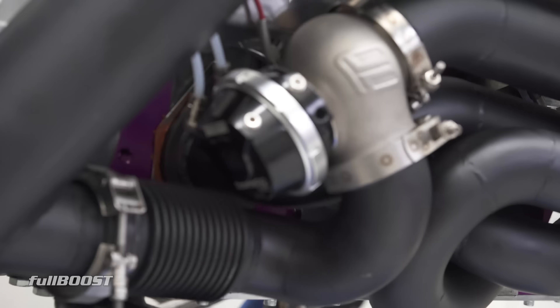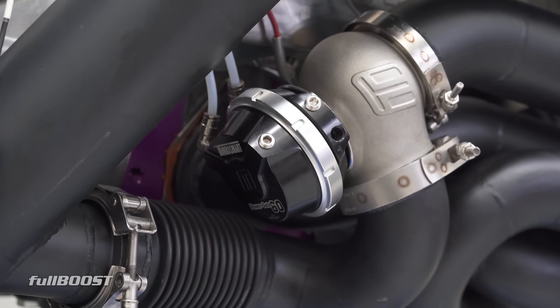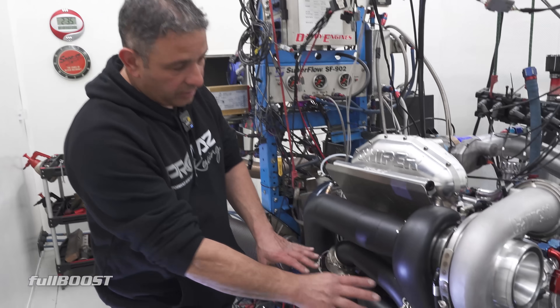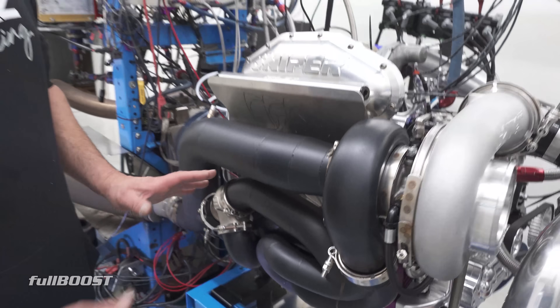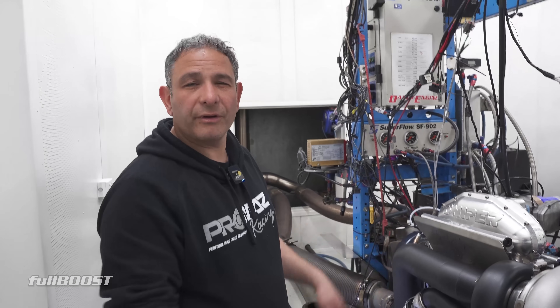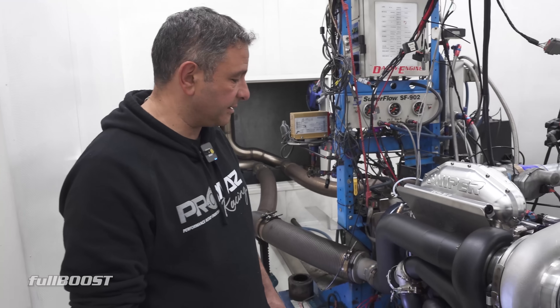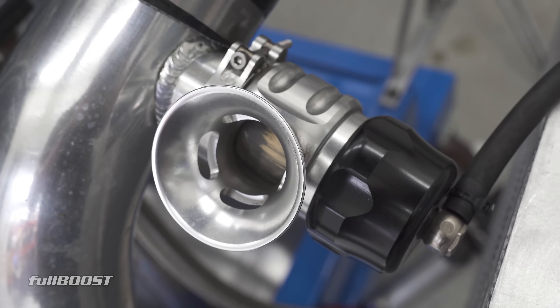We've just got to play around with the position of the wastegate. As I said, we're limited for room in the FD RX-7. A lot of people will look at it and go, of course you're going to have overboost problems, but we've done this sort of setup before with a different size turbo and it reacts differently. It's just so you can get a lot of low-down torque.